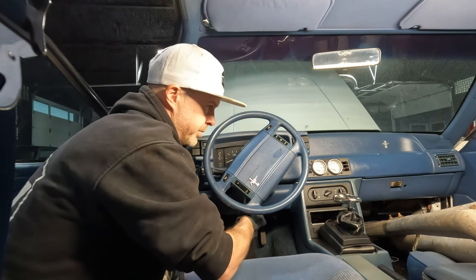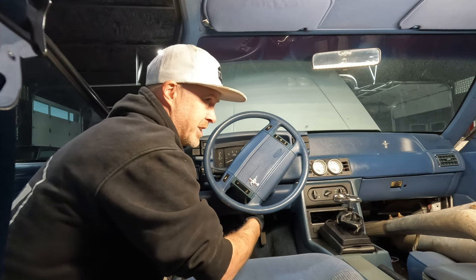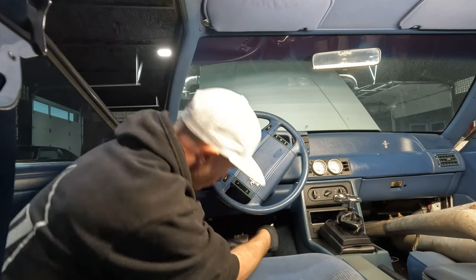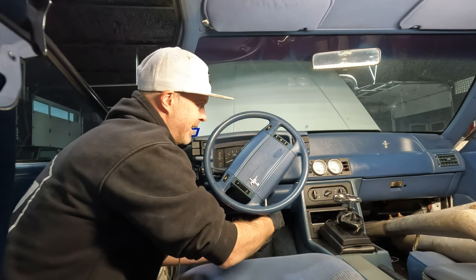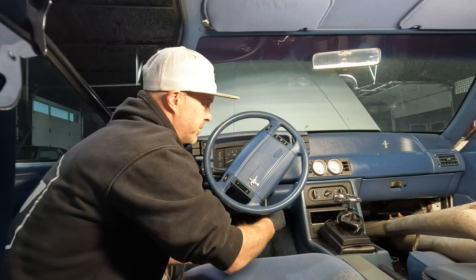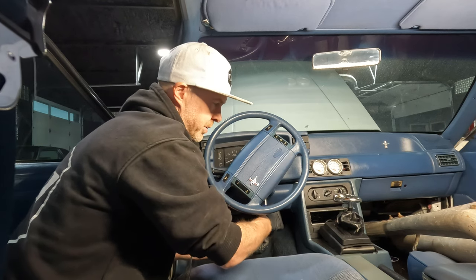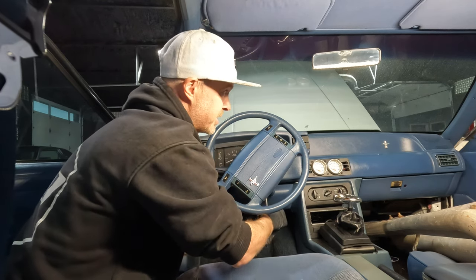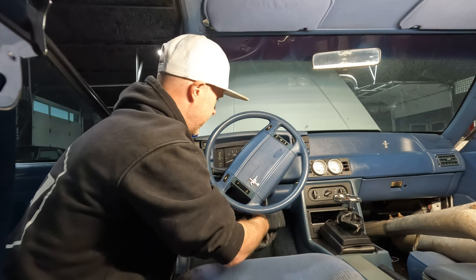You want to take your time — Florida car, right? So we want to make sure we don't do any damage. You guys can take in this beautiful blue interior. I'm going to be mixing some stuff up in here, so it's not going to be all blue going forward, but I have to say this interior is in immaculate shape for what it is.